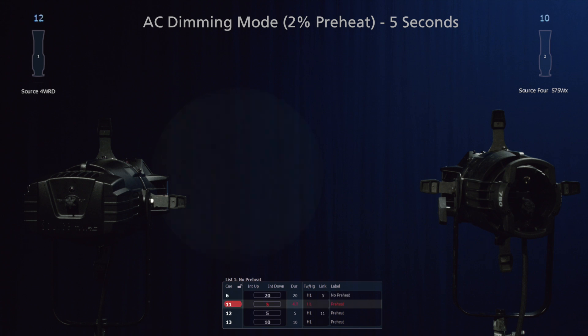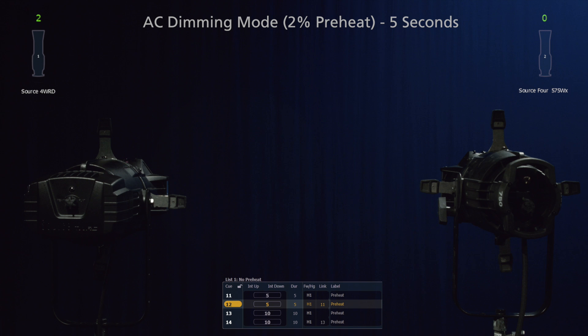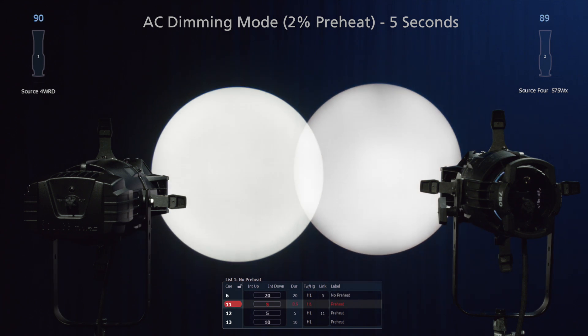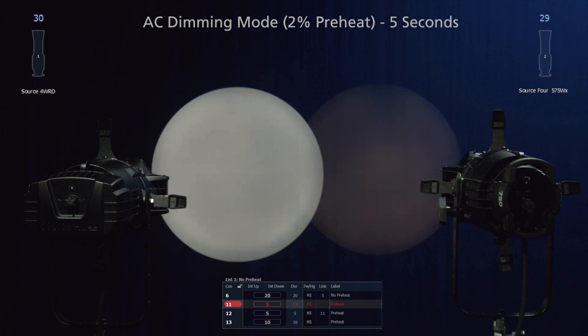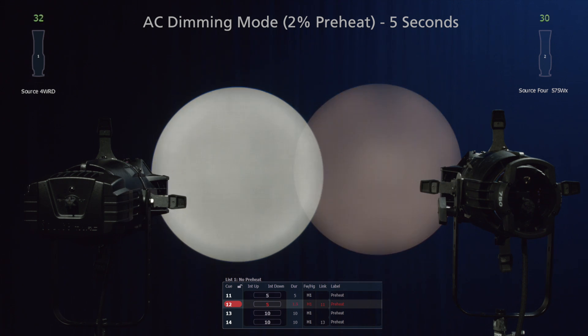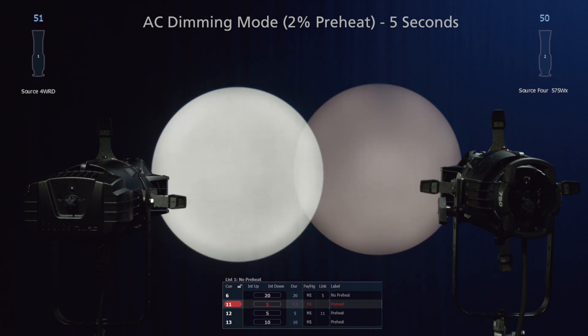What we're looking at now is a 5-second fade of both fixtures, but we've applied a 2% preheat in the console on Source Forward. What this does is prevent power from being completely cut to the fixture, allowing the electronics to stay powered up, which can help prevent the fixture from popping on on the low end. Now the amount of preheat needed for this may vary depending on the dimmer that you're using. One thing to note is that the amount of preheat may also affect whether or not the LEDs go completely out, so depending on your situation, you may still have a bit of a glow of the LED in the back of the fixture.